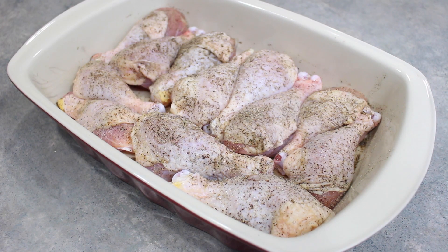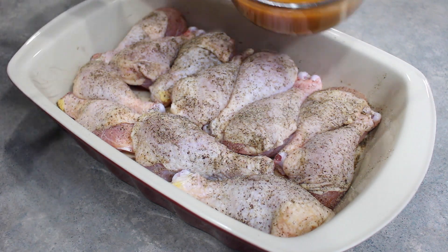Next, here in a 13 by 9 inch baking dish I have three pounds of chicken. For me that came out to be 12 drumsticks. And all we are going to do is just pour the sauce right over top.